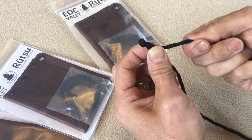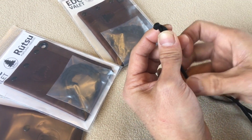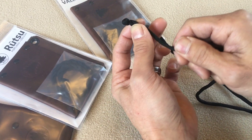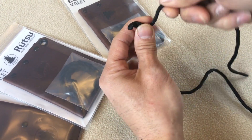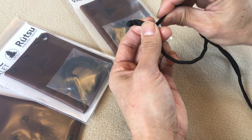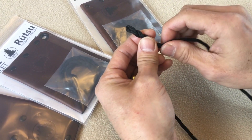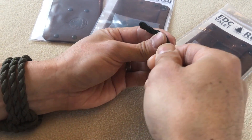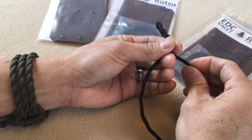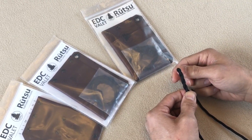So it's counterclockwise for each strand, and then they pass over each other in a clockwise manner — counterclockwise twist, then pass over clockwise. Each strand goes counterclockwise and then you pass over clockwise. You can see my left hand is sort of grabbing and holding the strand as it comes back over.